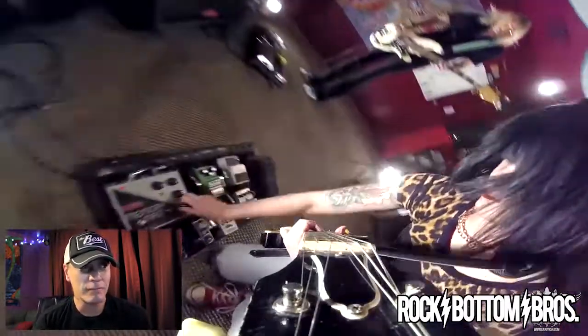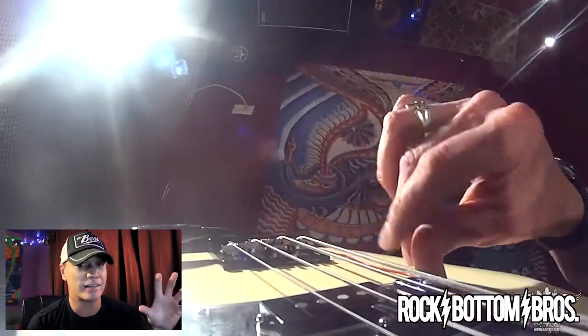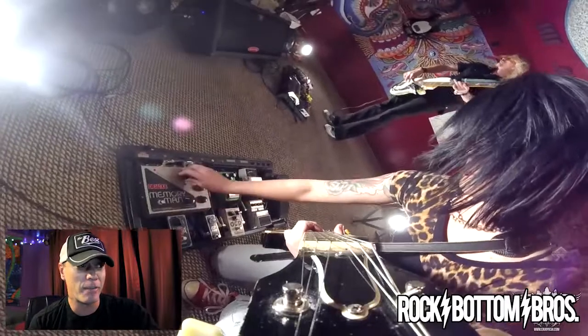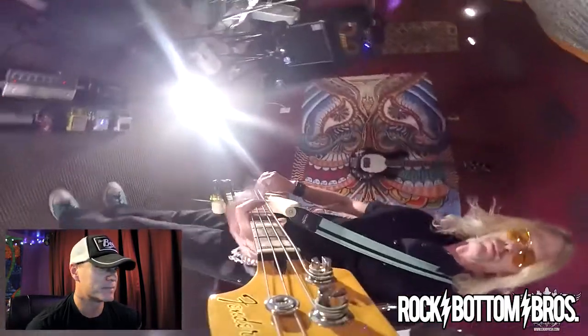That shot right there with Melitza — we had a camera on her headstock, one of our GoPros. I love the fact that that camera was put there because it was the perfect shot when she's doing her pedal magic and twisting those knobs. I couldn't even imagine a better shot for that.